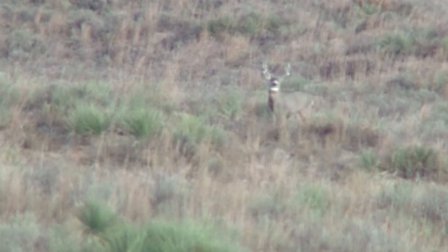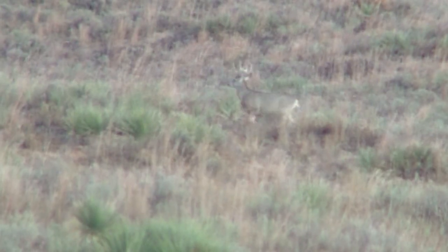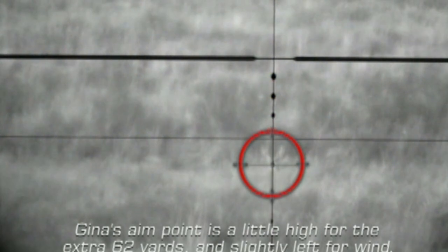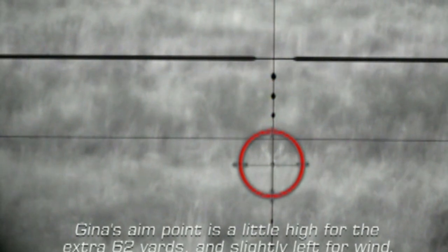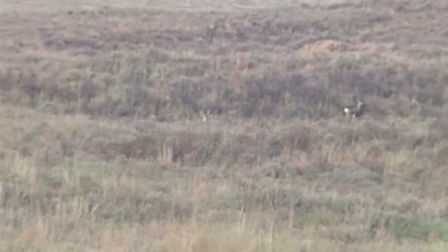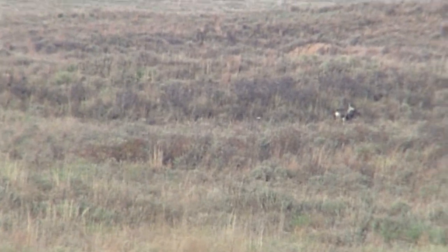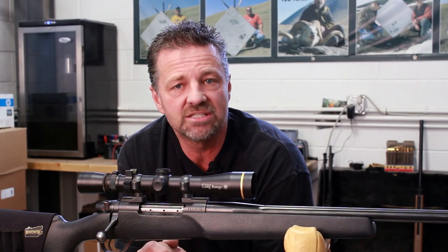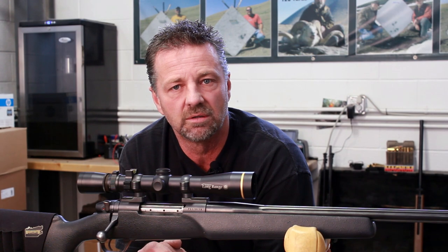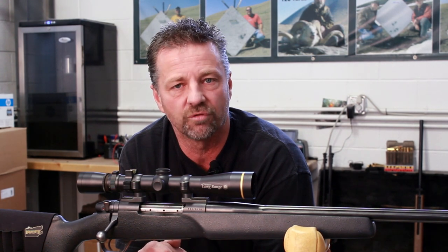Our philosophy is to know the size of your animal. For example, a mule deer is roughly 48 inches from brisket to tail — four feet. If you estimate the wind to be five miles an hour at a 600-yard shot, you've probably got 11 inches of wind drift, equivalent to about a foot. That's an easy hold on the side of a mule deer when he's four feet long. That's what we recommend — hold for the wind.